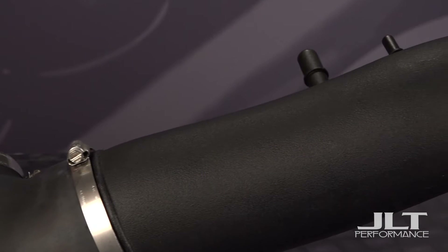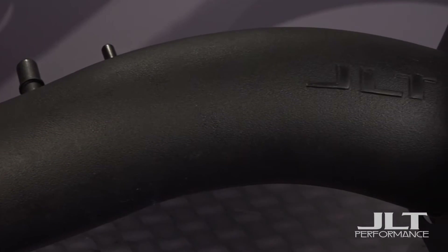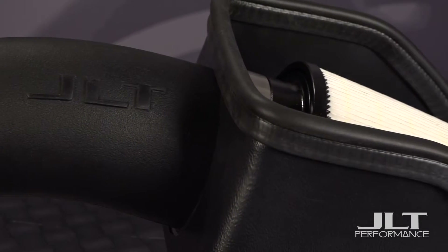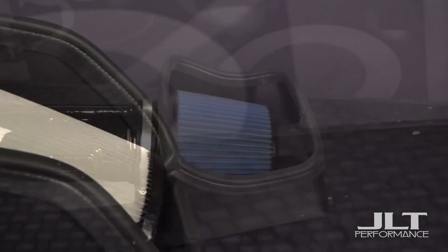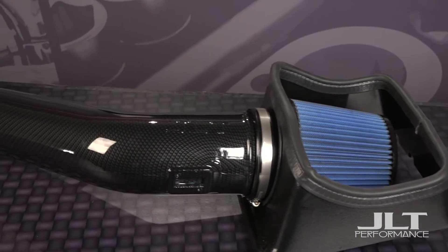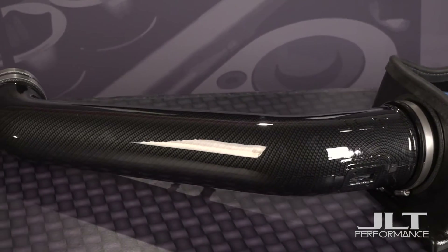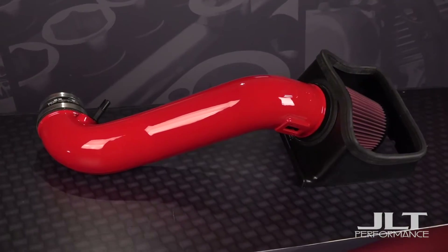JLT Performance is a true innovator in cold air intakes. After the success of our Mustang kits, we decided to attack the truck market with the same logic. We knew we had to make our F-150 kits in a way that would give you big horsepower gains, so we designed kits that are larger than normal. When you go bigger, you're letting in a lot more air, so on certain models it's necessary to modify the tune that controls how the truck handles the increased airflow, which results in significant power gains.